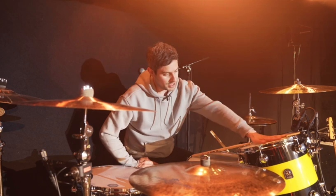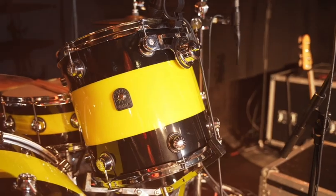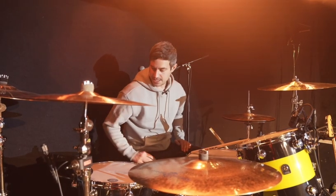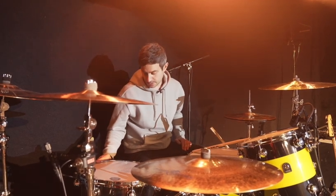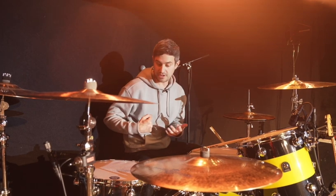I went pure Dave Grohl with the rack tom — 13 by 13 rack tom — which is again a bit strange but it looks fucking cool and it sounds beastly. And then I've got a 16 by 14 floor tom, again two inches shallower than the square size, just to give it a bit more thud and attack.